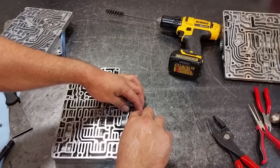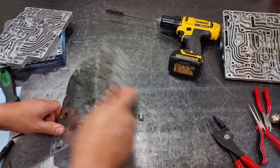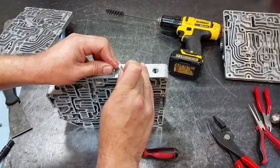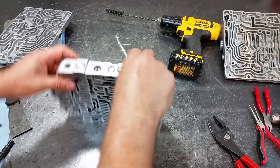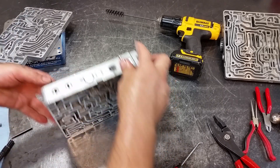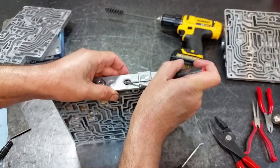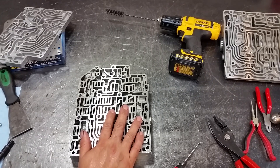Let's go ahead and install the last two springs. This is going to be the big orange spring — install the spring, then the plug, there we go — and our retainer. Now we're going to take the white spring. The white spring is replaced by another white spring. Compress the spring, get your clip through — there we go.